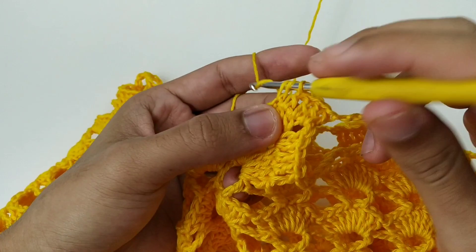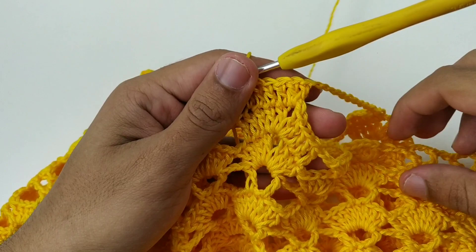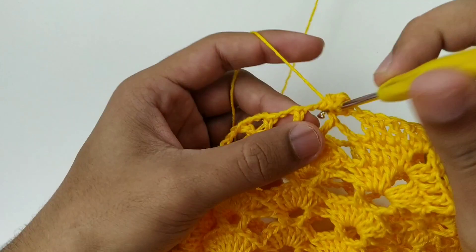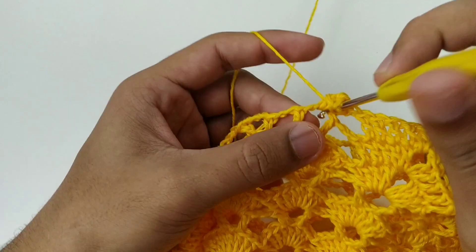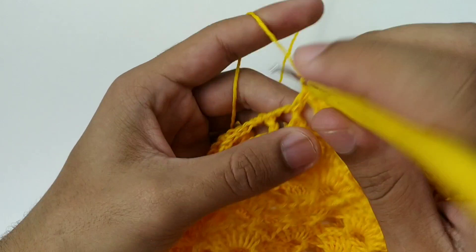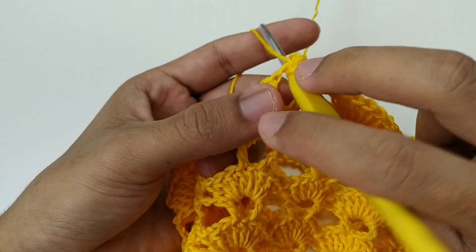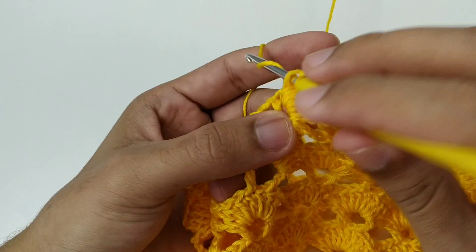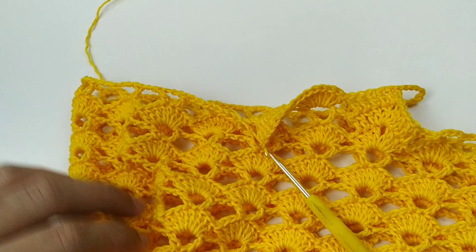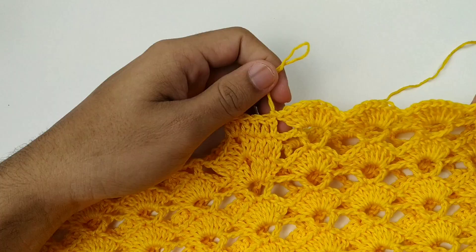Agora começo a fazer normal: oito pontos altos — um, dois, três, quatro, cinco, seis, sete e oito. E faço mais oito pontos altos no seguinte. Nós vamos fazer isso por toda a nossa volta, chegando aqui aonde a gente iniciou. Finalizei minha carreira — aqui já está separada a primeira perna.